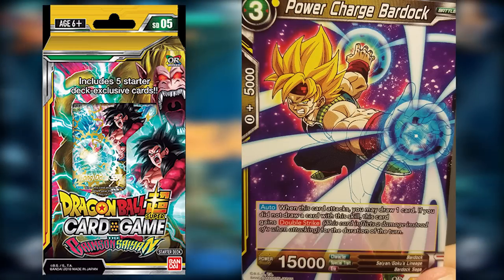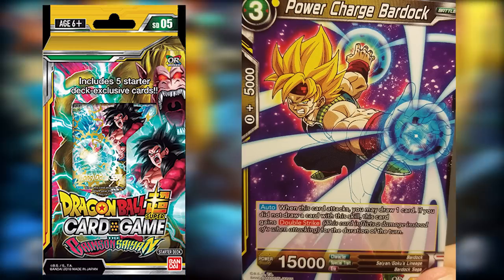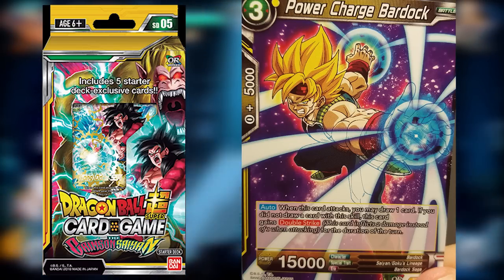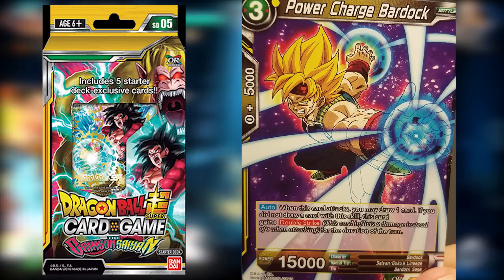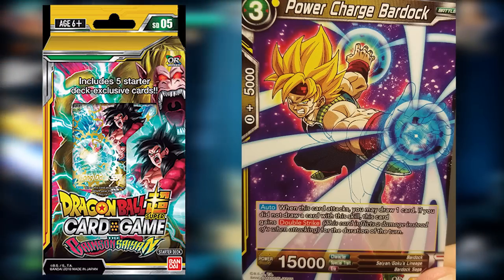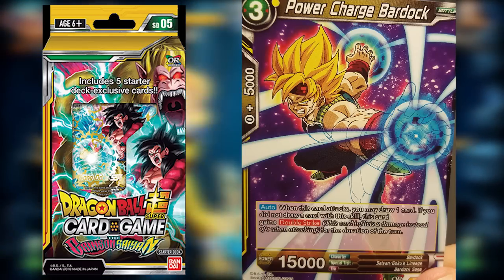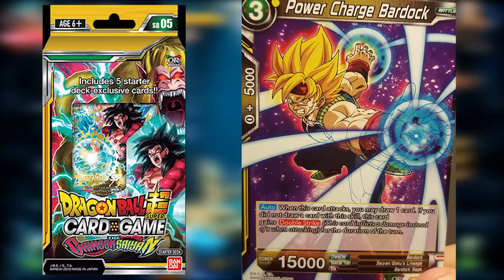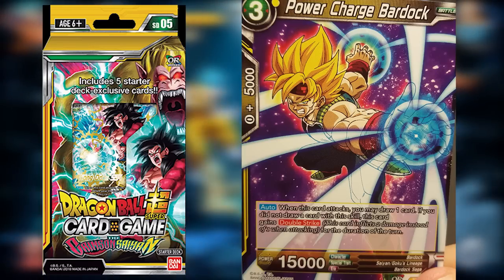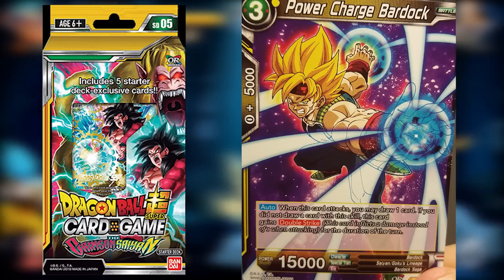Power Charge Bardock is far less risky and I think you'll want to run four of these in a deck. His auto effect is that when this card attacks you may draw one card, and if you didn't draw a card with that skill, this card gains Double Strike — meaning it does two damage instead of one. For a card that only costs three energy, that's an insanely good effect. You can always just use it to increase your hand advantage. Unfortunately, we only get two in this starter deck.